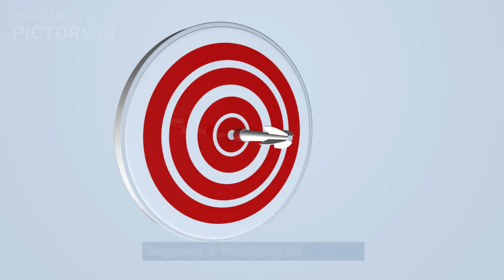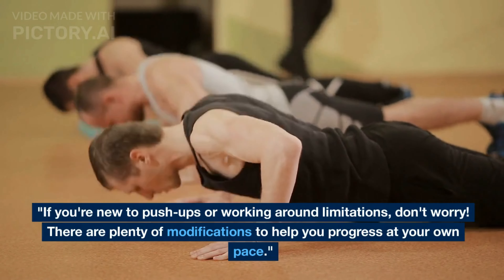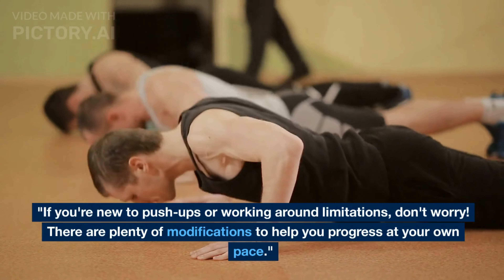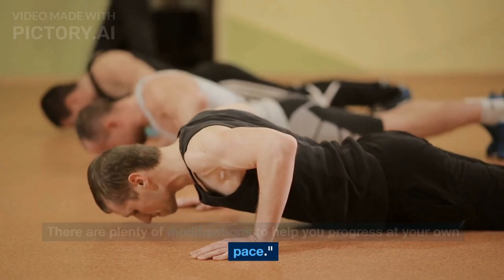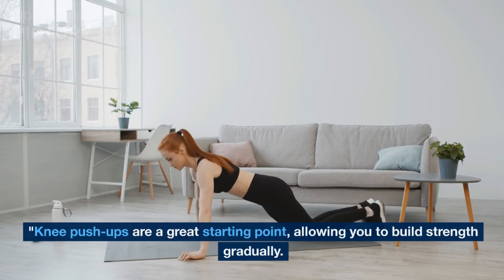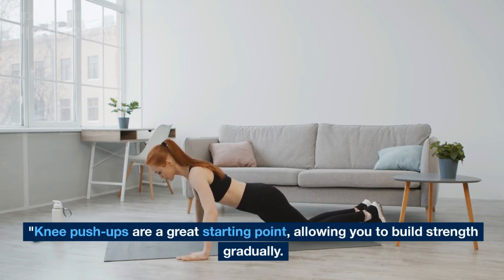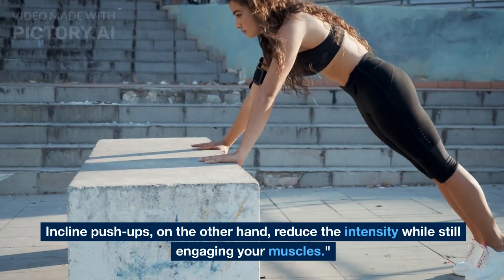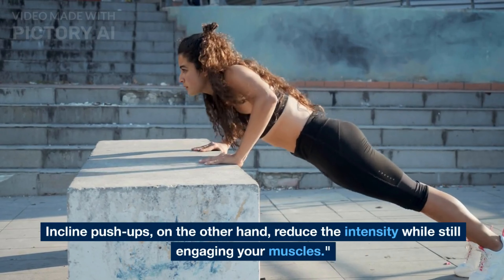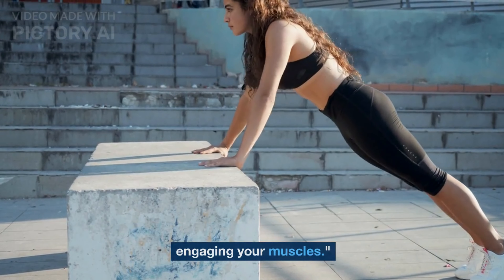If you're new to push-ups or working around limitations, don't worry. There are plenty of modifications to help you progress at your own pace. Knee push-ups are a great starting point, allowing you to build strength gradually. Incline push-ups, on the other hand, reduce the intensity while still engaging your muscles.